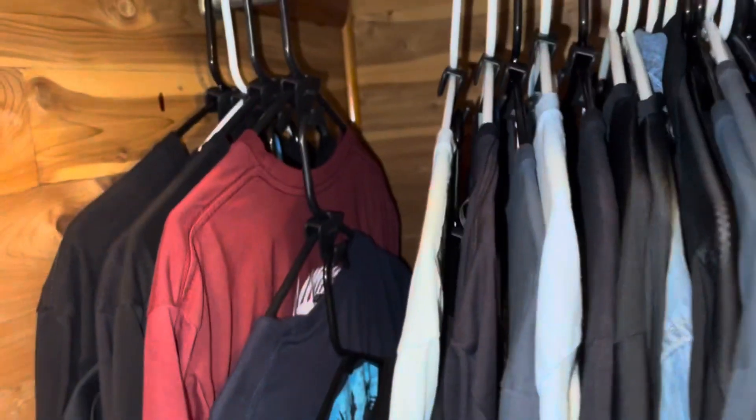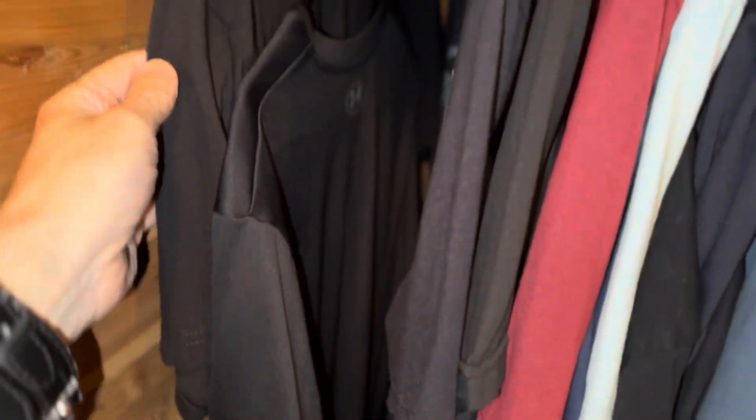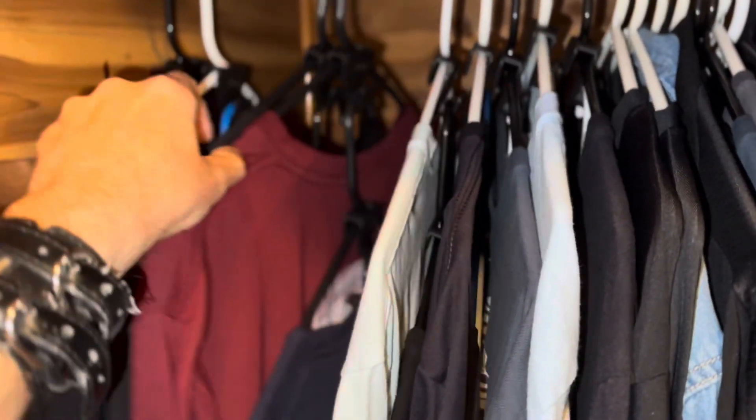Ease of use seems to be pretty easy. Am I able to find the t-shirts I like? I think just as well as if I wasn't using them. I think you're able to find your t-shirts pretty easy with this.